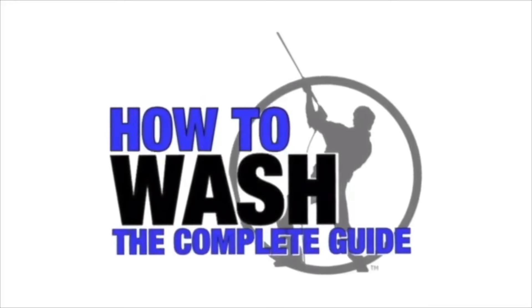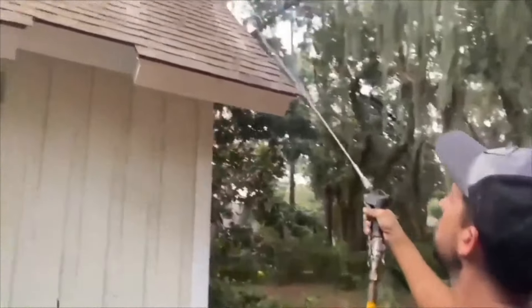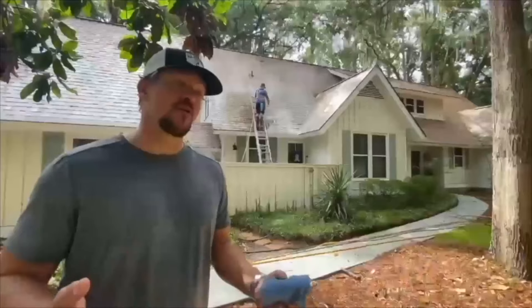If you're thinking about starting a pressure washing business but you want to learn more about the equipment, mixing chemicals, how to clean every surface on a residential job site, property protection, and much more, check out the How to Wash course. It'll be the first link in the comment section and the description.